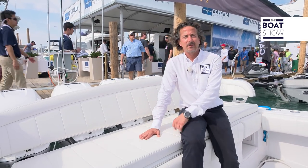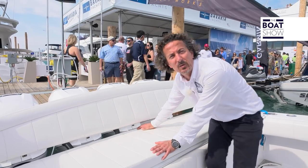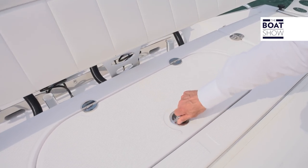For comfort, as we sit down flying towards the Bahamas, this is great and comfortable — it will seat between five and six people. Underneath here we also have a live bait tank.